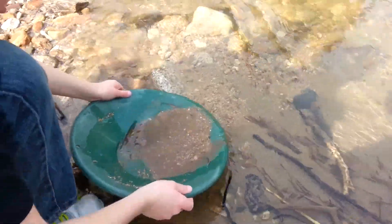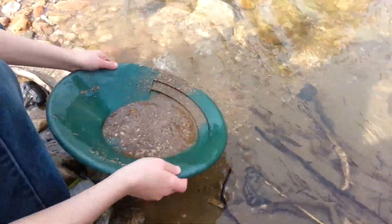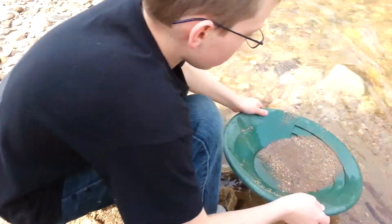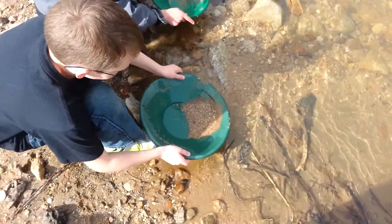Look at Gavin go — shake it side to side, buddy. Not like that — side to side. Sloshing it like that, you're just gonna blow your gold out of your pan. Now rinse it. Yeah, you got some. Now you got to rinse that all the way down to the bottom. Look at you guys go, you're awesome.